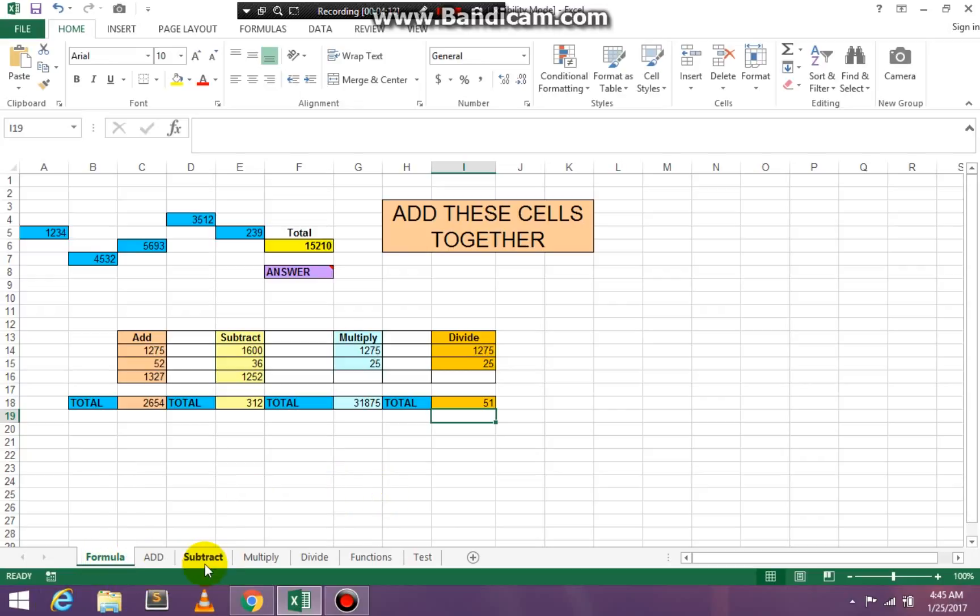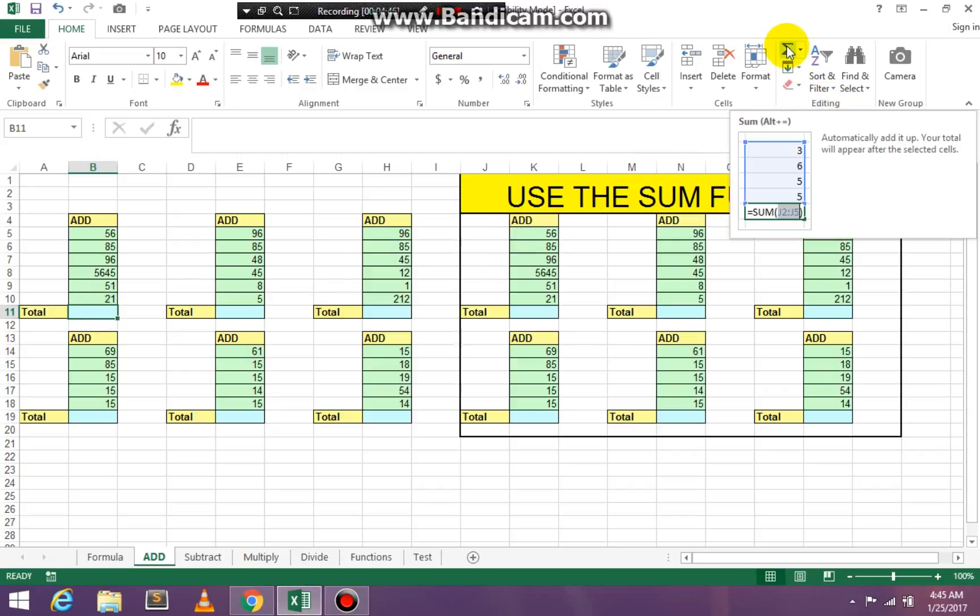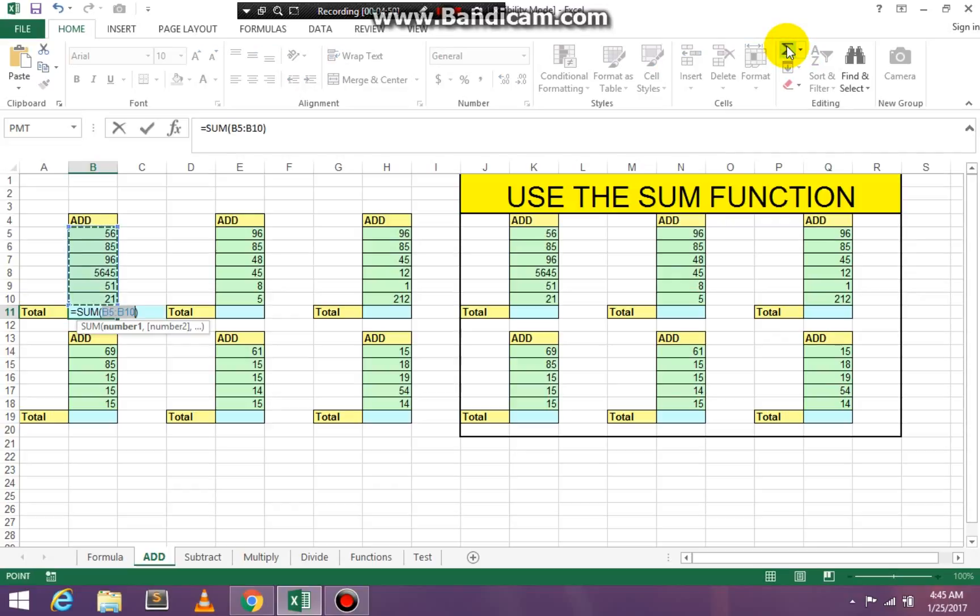At the bottom of your Excel workbook you have different tabs. We're going to click on the Add tab. Click in cell B11 — you know which column to add because it says Total and next to Total there's a blank cell; that's where you put your result. Go up to your editing group and click AutoSum. It will add all your cells from B5 to B10, as shown in the formula bar. Press Enter on your keyboard.